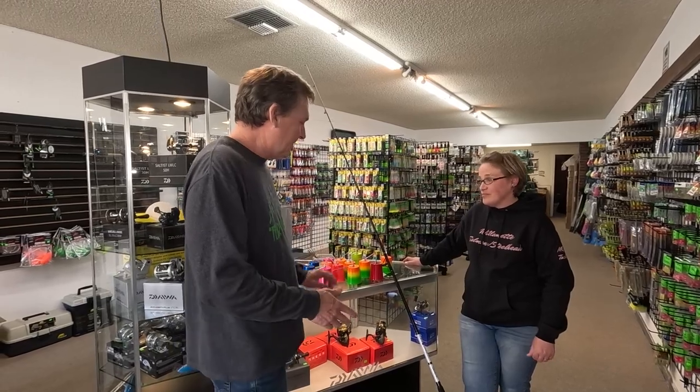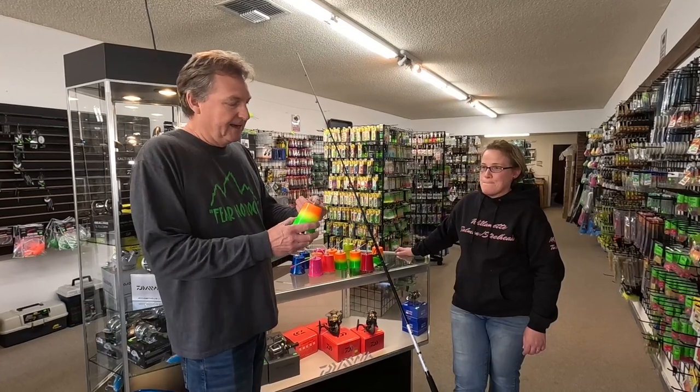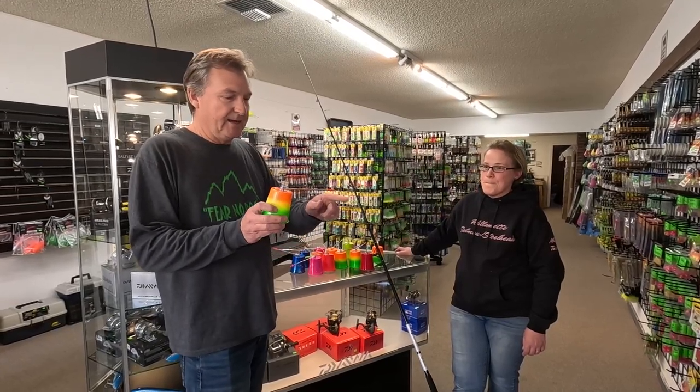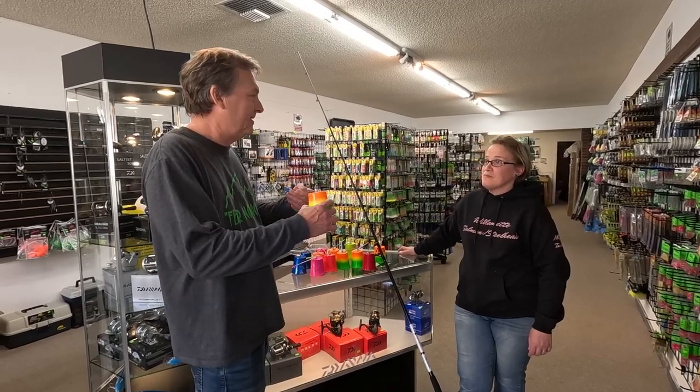So what I wanted Misty to do here is to explain how exactly you use these things. What's the wire about? How do you bend it? Where do you put it on the rod? How do you use these?